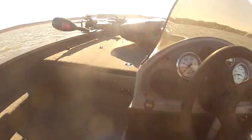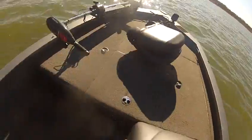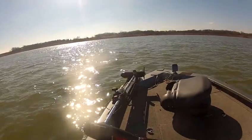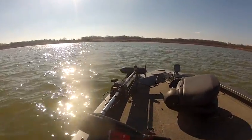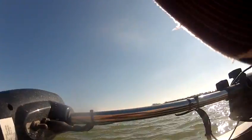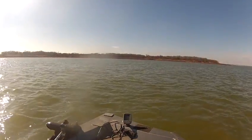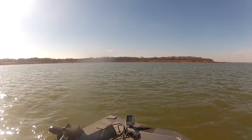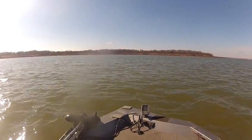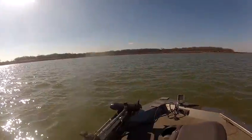This is a 2006 X-17 Bass Boat. Up front we have a 36-volt trolling motor — it's a Motor Guide. It's got an Eagle fish finder on the front up there. It also has the big foot for your trolling motor, because this is hand-operated and it's still got foot control also.